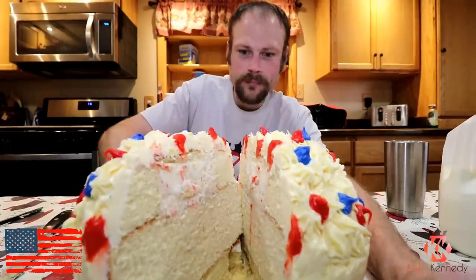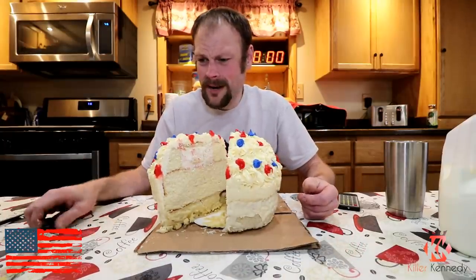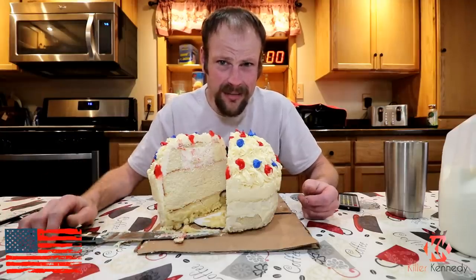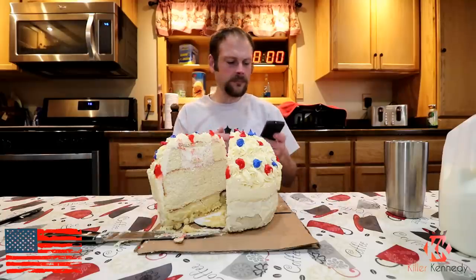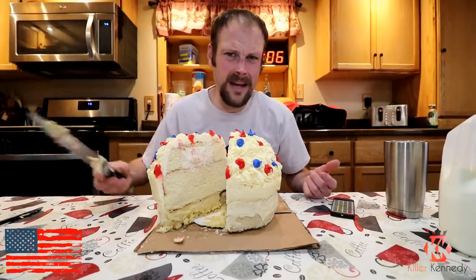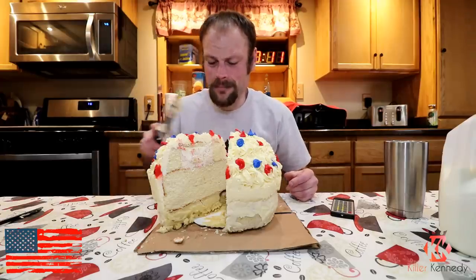It's huge — 10 pounds of cupcake-y deliciousness. I don't know how long this is going to take me, I have no idea. Special shoutout to the men and women in the military services that have given the ultimate sacrifice of their life for this great country. And I'm going to celebrate by eating a huge cupcake. Happy Memorial Day! Three, two, one — gigantic 10-pound Hostess cupcake replica. The biggest cupcake I've ever seen was seven pounds by Matthew the Mega Toad Stoney, so the killer had to step it up and do a 10-pound version.